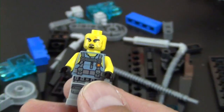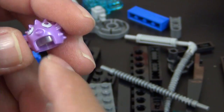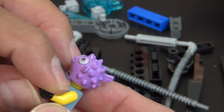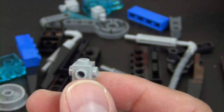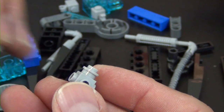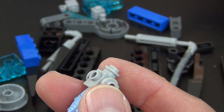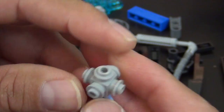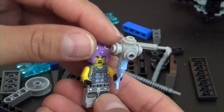Puffer has basically a puffer fish for a hair piece — it's kind of cool and has a clear windscreen already molded into the head. All the bad guys for this Ninjago Movie are aquatic themed and have some sort of modified fish as their weapon. This one is a fish with a little club on top, kind of like a mace. That is Puffer.